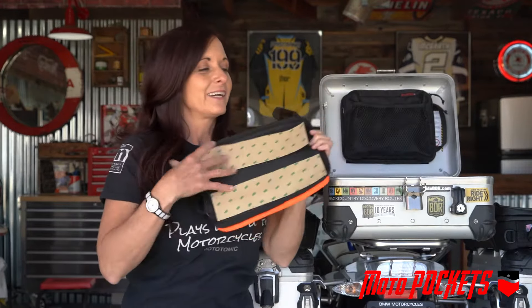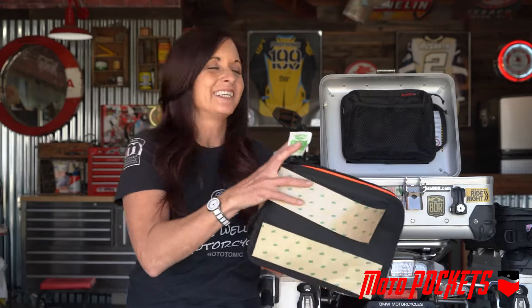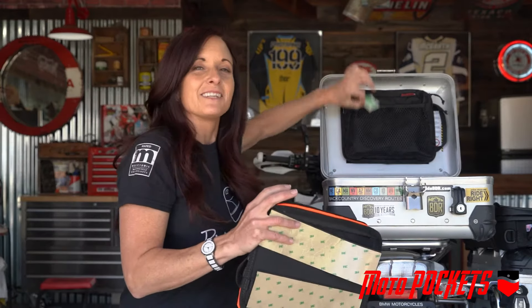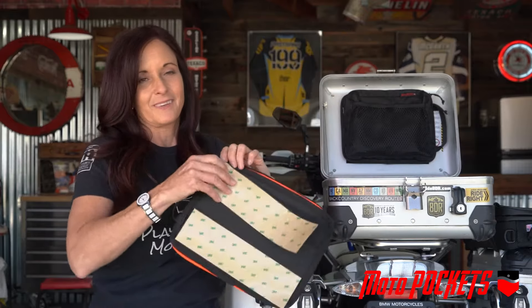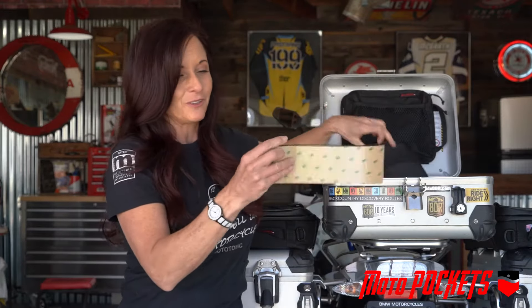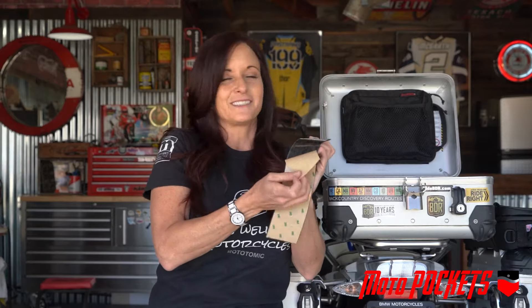Installation is easy. It comes with two velcro straps on the back. Get an alcohol swab pad and wipe down the inside of your pannier box lid. Pull off the two velcro straps and peel the 3M. These are always nice when they're a bit warmer — cold weather isn't so good, so bring your bike inside and warm these up a bit.